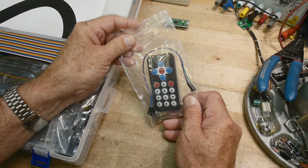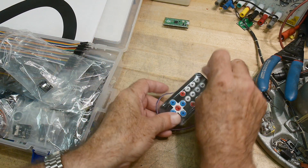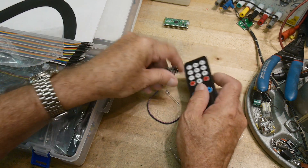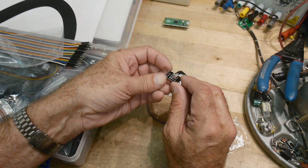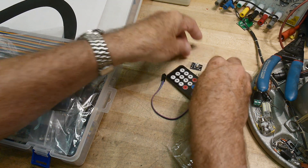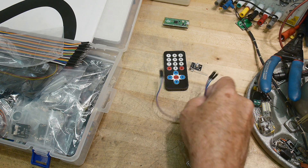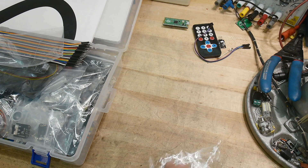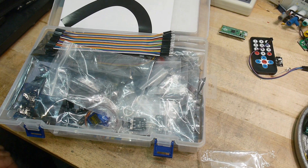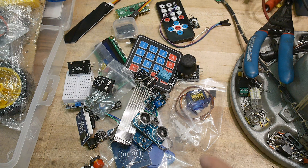We have a remote control — this is an IR remote control. This is the transmitter, and this is the receiver, like you would have on some type of MP3 player or TV. It comes with an extra LED to do other things with, and it comes with cables for each thing. Let's take a look at some of the sensors that come inside this thing.